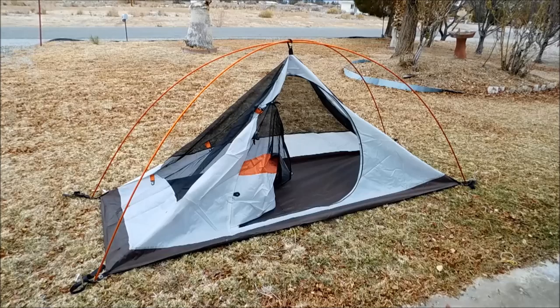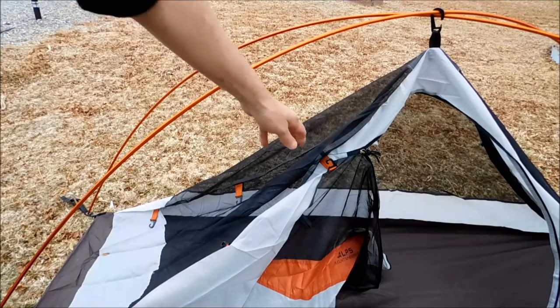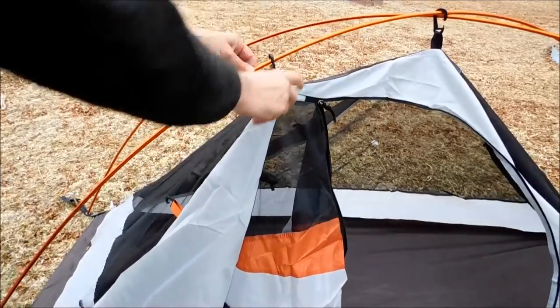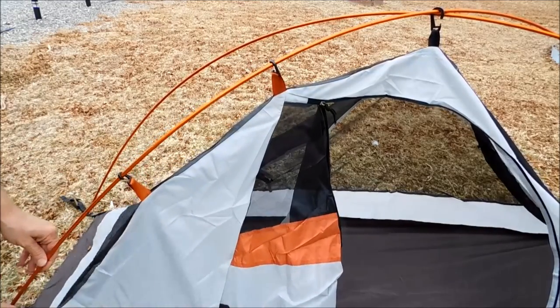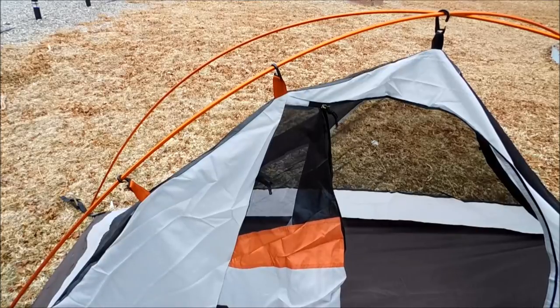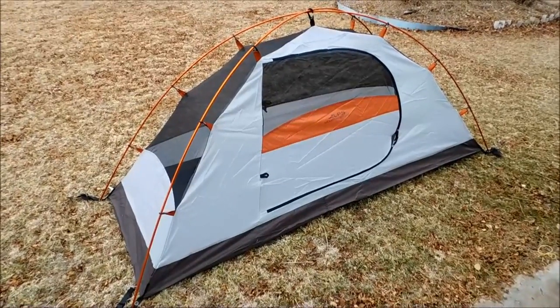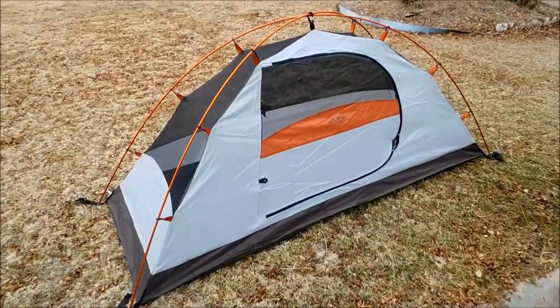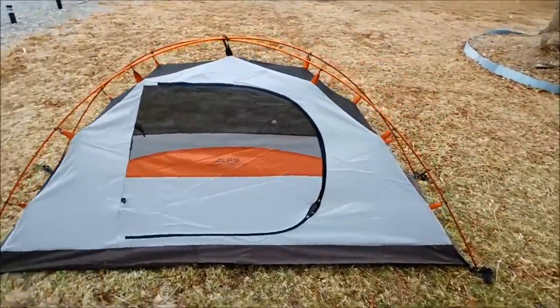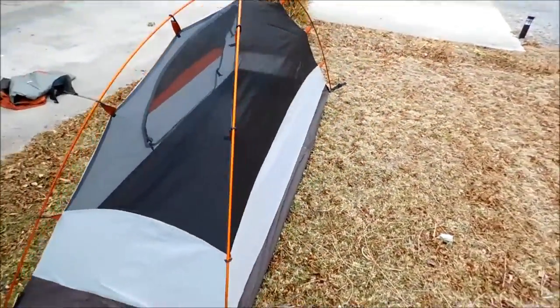Now I'm going to show you how the clips attach to the poles themselves. It's almost mindlessly simple — you just hook these hooks right onto the pole, all the way across, and do the rest of the tent. This was just so simple to put together. Let's take a quick walk around. Remember, this is without the rainfly.